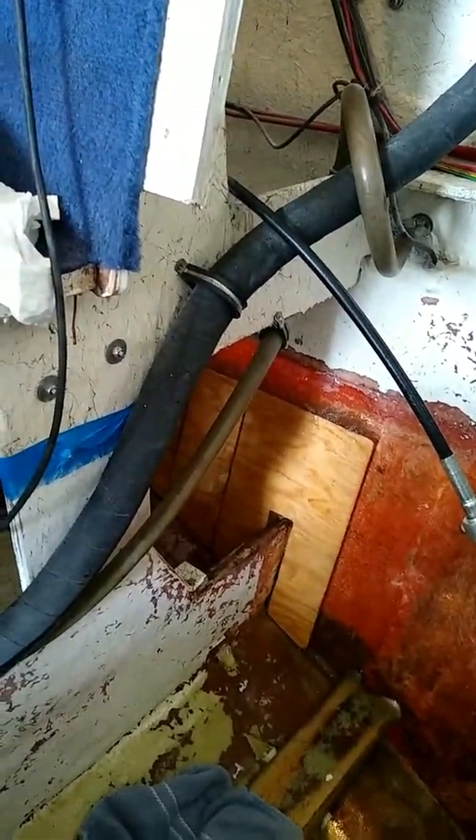My first attempt at doing anything with resin and cloth will be me trying to tab that in, and I'll see how well I do with that. So I'm going to get the sander, the vacuum cleaner, and the respirator going and hit that real quick with some light sanding, then get to the acetone.